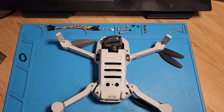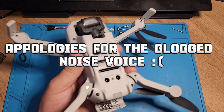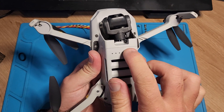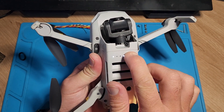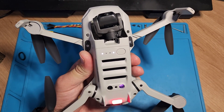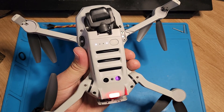Hi there everyone, welcome back to Infinity Drones. Today we're taking a look at a Mini 2 that has a battery problem. If I put in the battery and power on the drone, you can see it's powering on but the two middle lights aren't powering on and the rear light is blinking red.